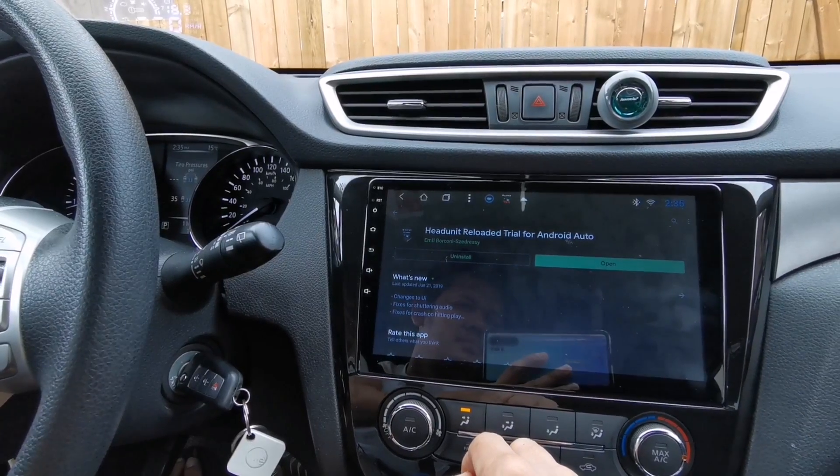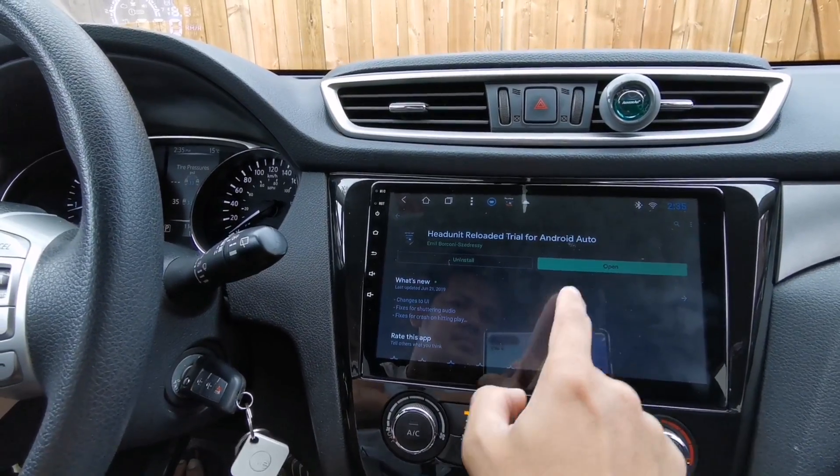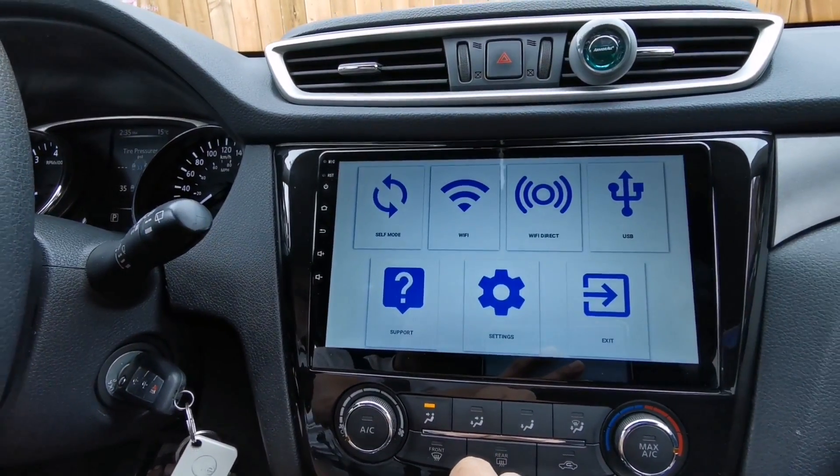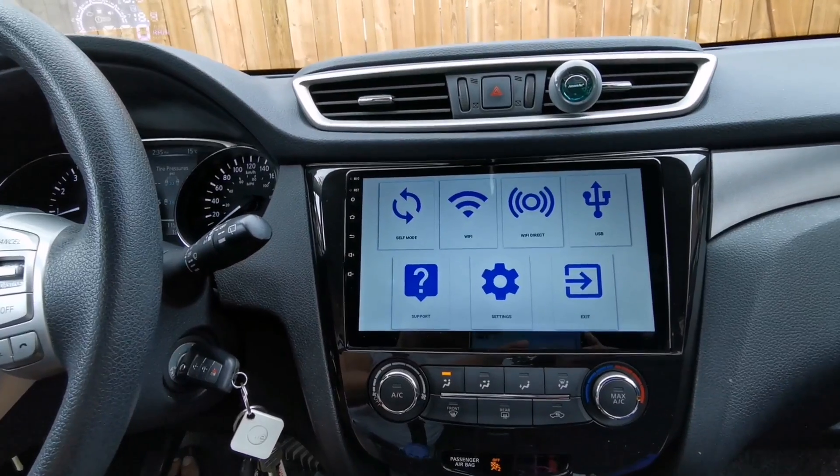So once you are done, just tap open to get into the application. This is what the application looks like. It's very simple but it works on Android Auto.